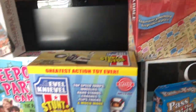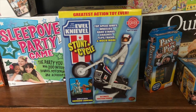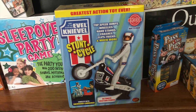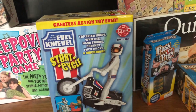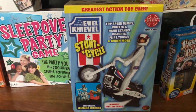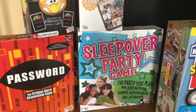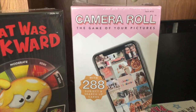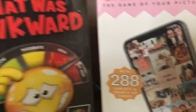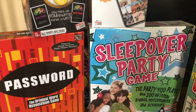We also have the Evel Knievel Stunt Cycle. This one was in our Father's Day guide, but I wanted to share it because it could be a fun outdoor activity during the summer — building tracks, getting into different ramps and whatnot. This runs about $40. And then lastly from Winning Moves, we have a company called Endless Games and their newest game is called Camera Roll, plus Password and Sleepover Party.